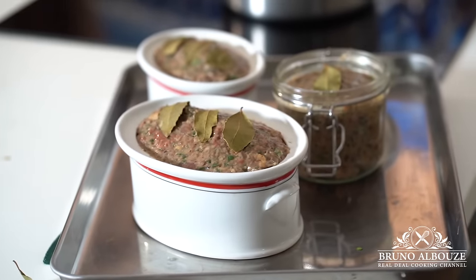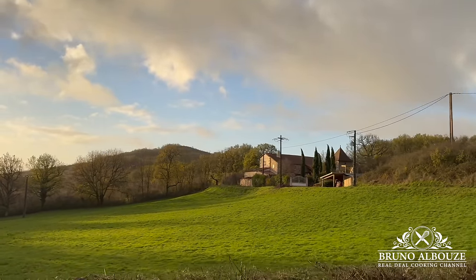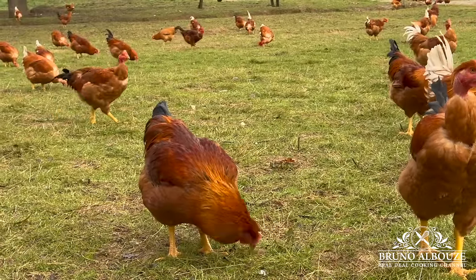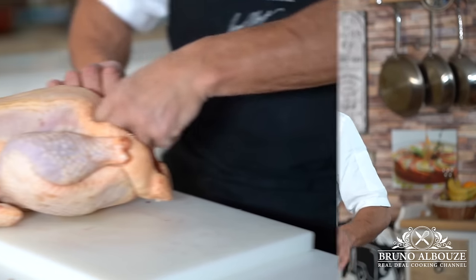Let's go down to this beautiful farm, La Maraudeur, to get our beautiful capons, located in Saint-Antonin-du-Val in southern France. Alright, so let's take care of the big bird.